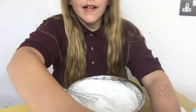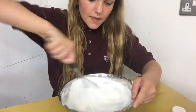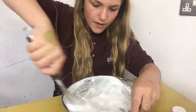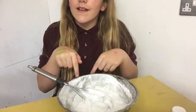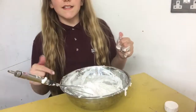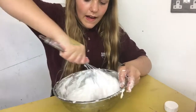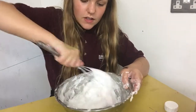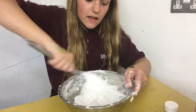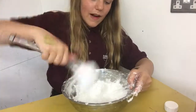I want to over-activate this because it is quite further on in the year. Right now, this is the stage I'm at — as you can see, it is super clumped up and just pulling away from the sides. I feel this is done. You're going to want to keep mixing for a while, but that is quite hard, or you can go in with your hands.